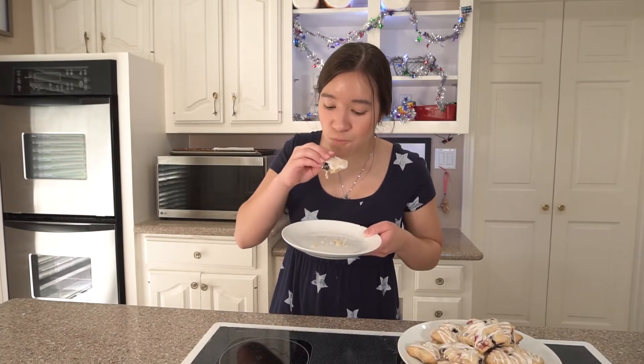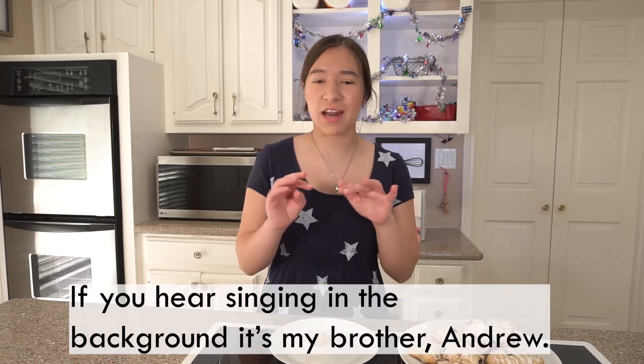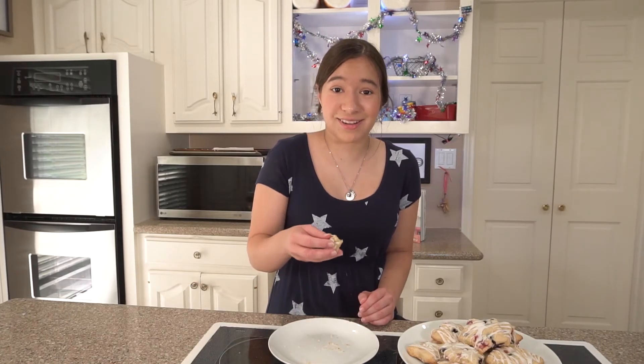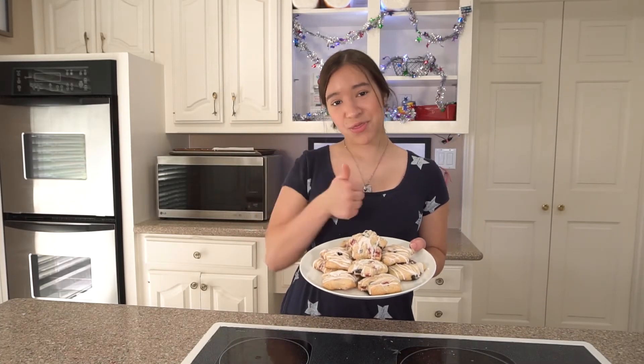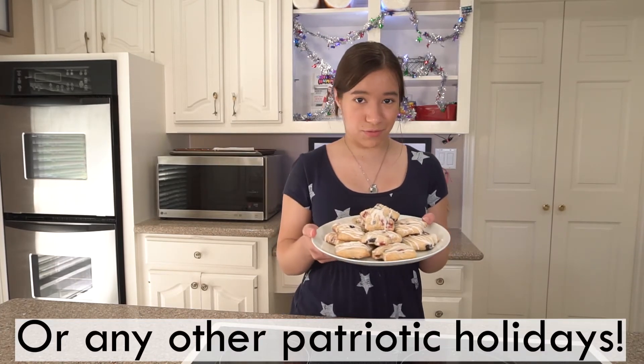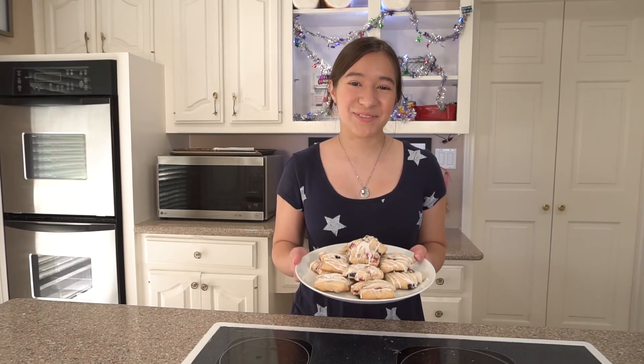I am so happy with how these turned out — they just look so elegant. And now it's time for the best part — I'm going to try one. These scones taste so perfect. They're so soft and kind of crumbly, like pie crust, and they're really buttery too. It kind of reminds me of pop tarts and I really like it. Thank you so much for baking with me today. Don't forget to give this video a thumbs up, click the subscribe button, and comment down below and let me know what dessert you're making for 4th of July. I'll see you in the next video!